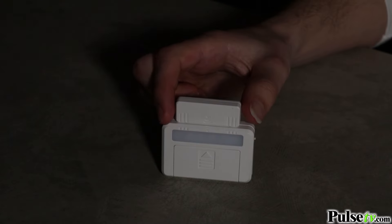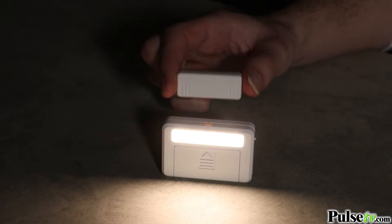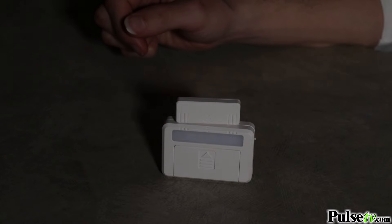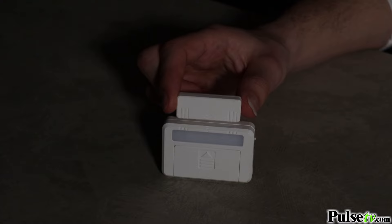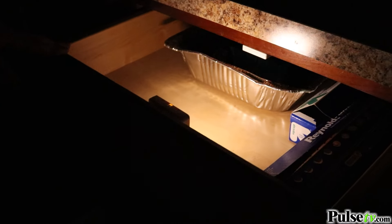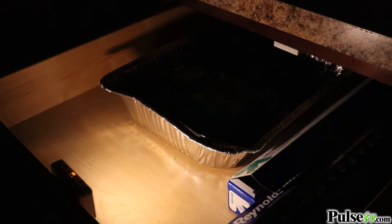Hey, it's Ian, and today we have the two-pack of the magnetic sensor wireless lights. This is going to allow you to add lights in unique places wherever you need it most. Let me tell you how these awesome lights work.